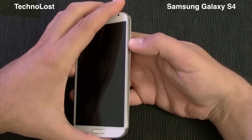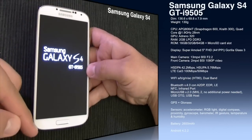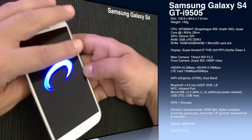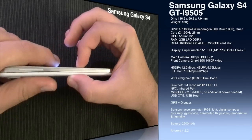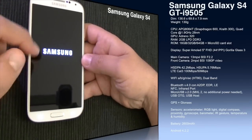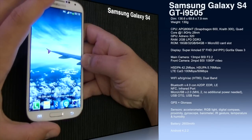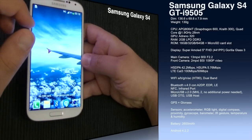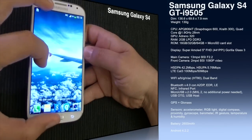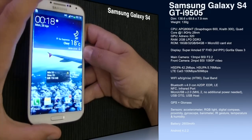While the device is starting, let me tell you a few hardware specs. The size of this device is 136.6 millimeters tall, 69.8 millimeters wide, and just 7.9 millimeters thick. The CPU in this version — the 9505, which is the international version — is the APQ 8064T, the Snapdragon 600 with Krait 300 architecture. It's a quad-core CPU clocked at 1.9 GHz, manufactured on a 28 nanometer process.